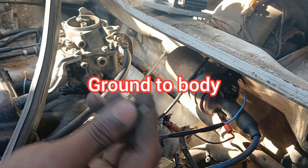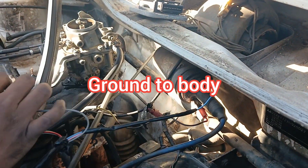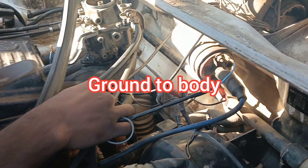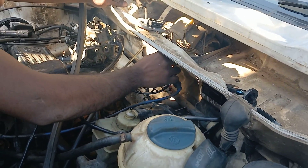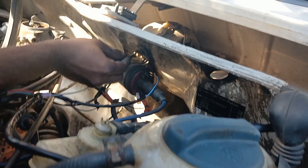Now this is my ground wire. This ground can go anywhere on the body — into the chassis of the car, onto the engine, or even back to the battery. I'm going to find a spot right here to put the ground. I'll put the ground right there — easy spot.